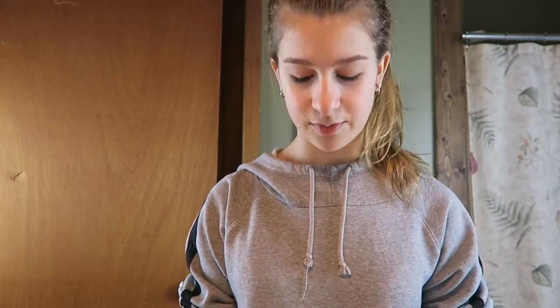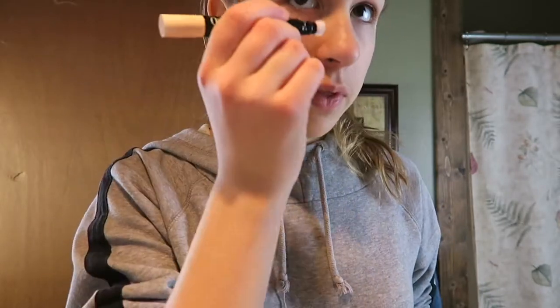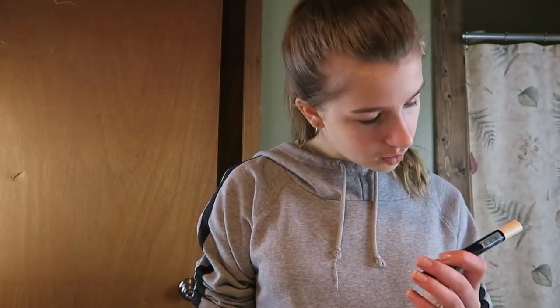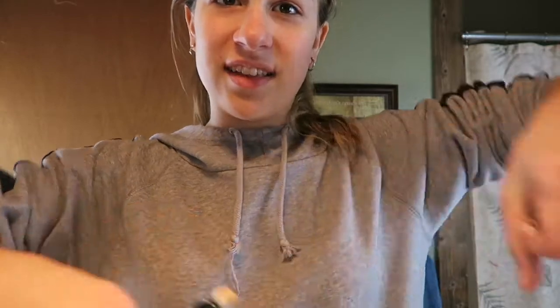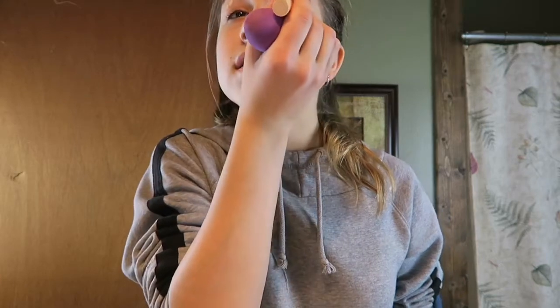I dampen my beauty blender and squish out all the water. People who do professional makeup would hate this, but I start off with my concealer. I just go with concealer first to put it on the little dots that you want to cover up. I don't know if this is the proper way - I don't know anything about it. The concealer I use is the QO cushion concealer - it has the little spongy thing. I put it at the very top of my eyelids too. Alrighty, so I just blend it all out, now I'm going in with the foundation.